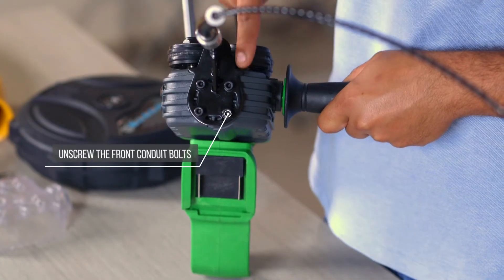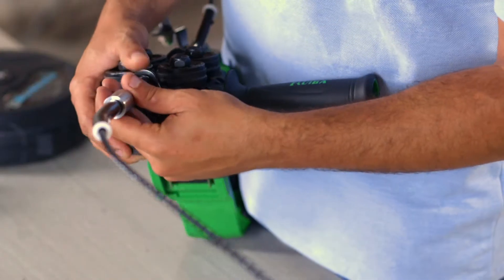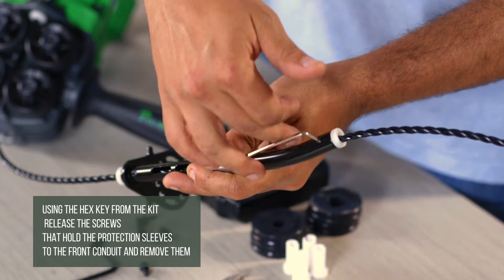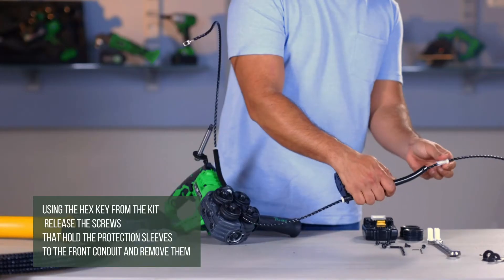Unscrew the front conduit bolts. Using the hex key from the kit, release the screws that hold the protection sleeves to the front conduit and remove them.